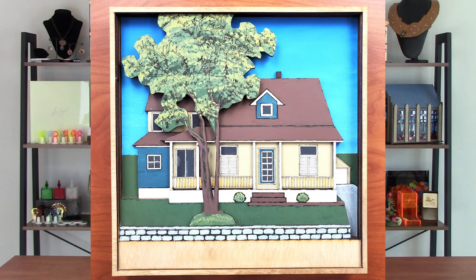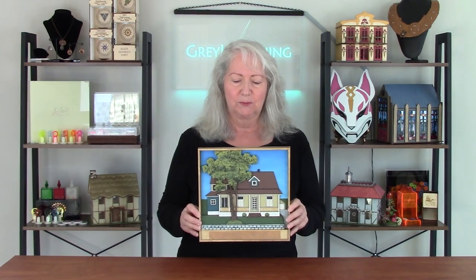This is a home — the home of a family member. It actually has the address engraved underneath here, but I covered that up for privacy purposes for the video.